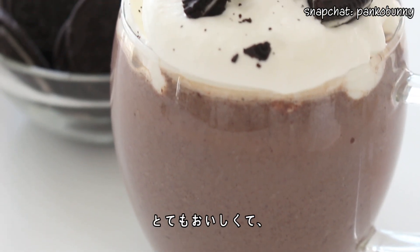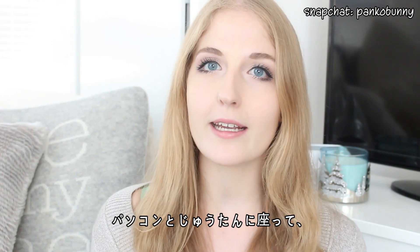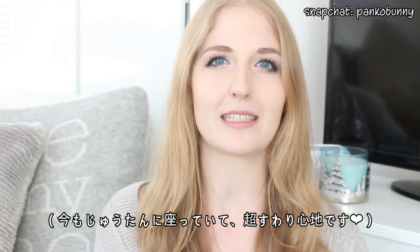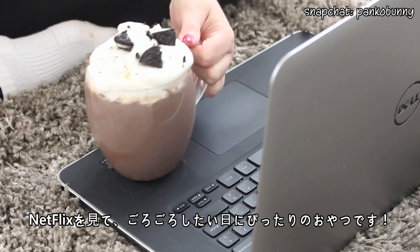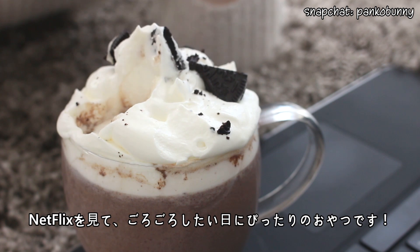But today we are making it, and this tastes so, so awesome. It's perfect for those days where you just wanna sit on your carpet, like I'm doing now — the carpet's so comfortable — and just turn on Netflix on your computer, sit and lounge, and you want something to nibble on. This is perfect.